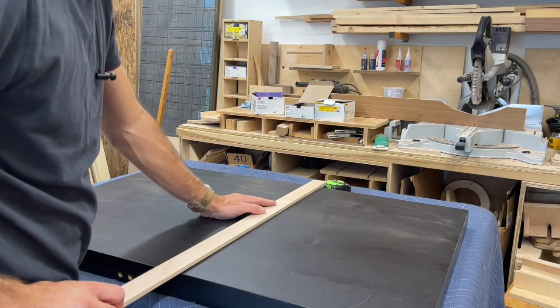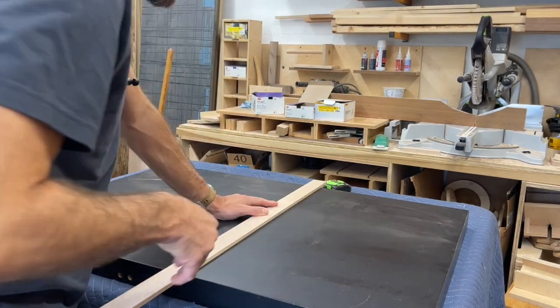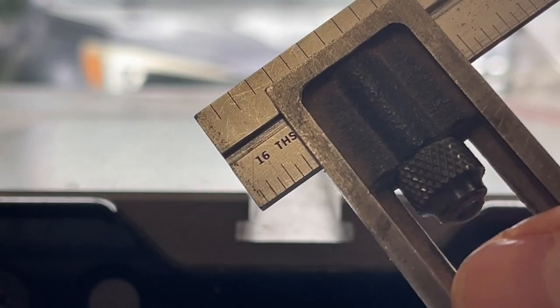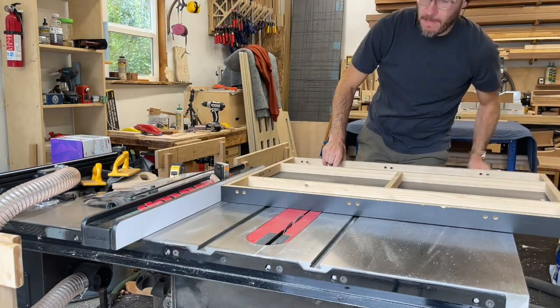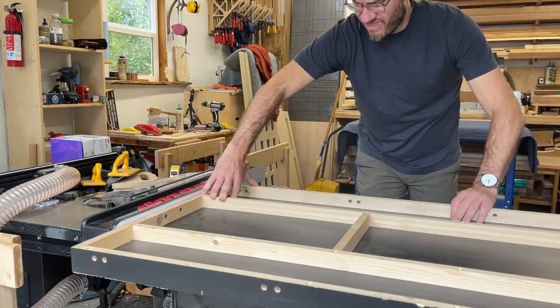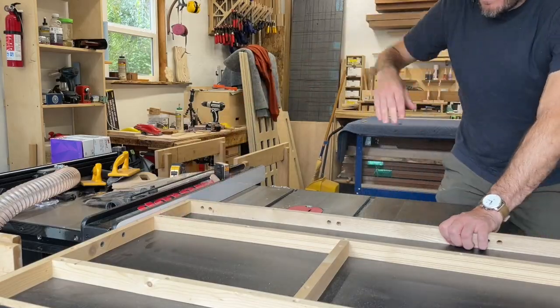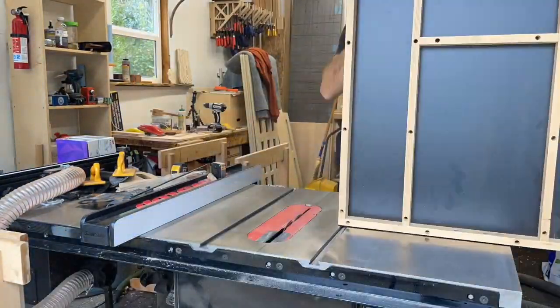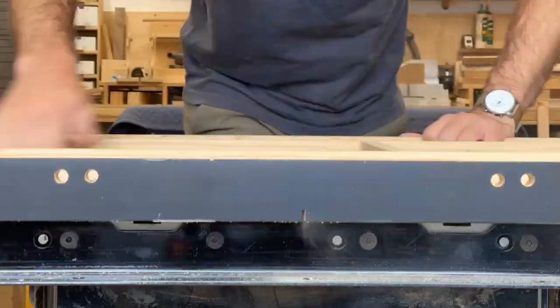First I'm just going to mark out some trenches for the miter gauge slots. I'm going to mark that depth too to make sure that I get deep enough, and then I'm just going to make a series of cuts with the table saw to take the bulk of that material out. It's accurate and easy and it makes a lot less mess than just using a router straight off the bat.